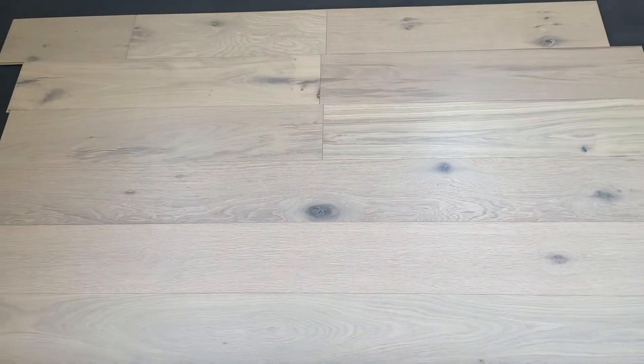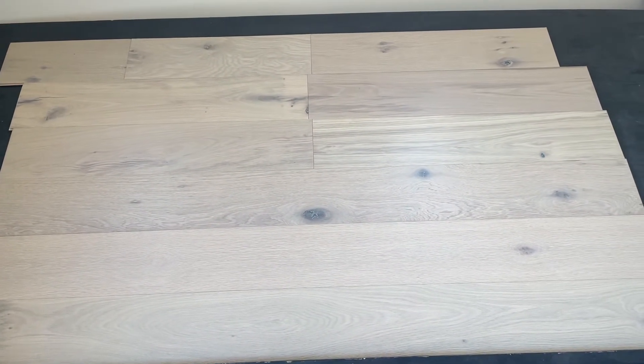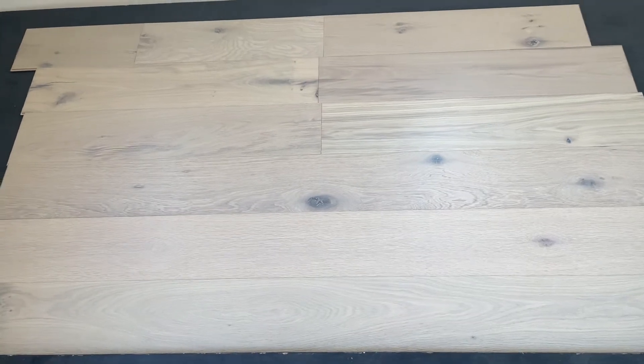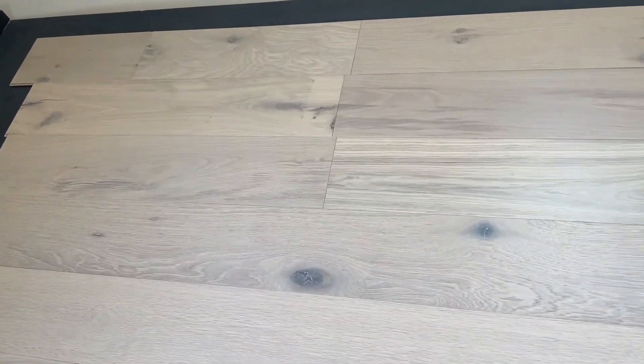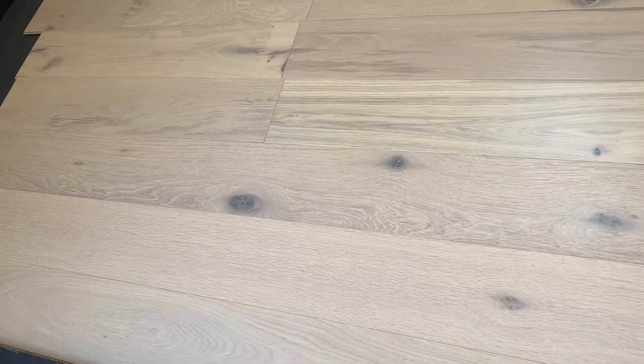Thanks for watching Hardwoods for Less. Today we have this beautiful whitewash engineered oak. This is Corvina stain. It is seven inches wide, three-eighths inch thick, really beautiful light color.